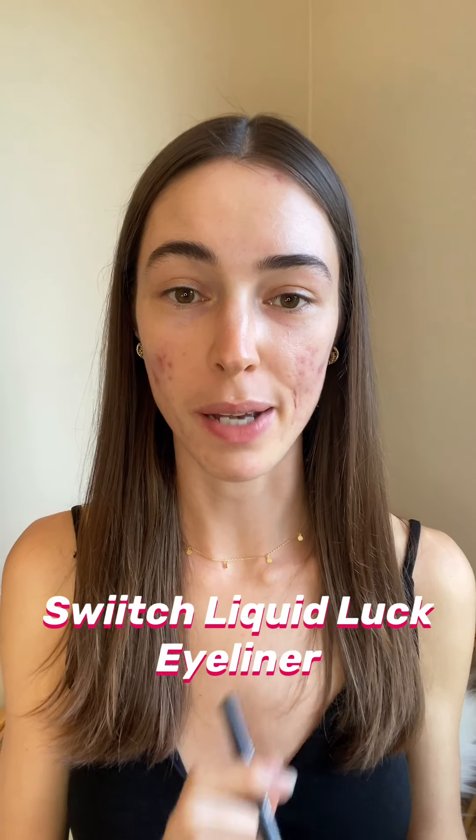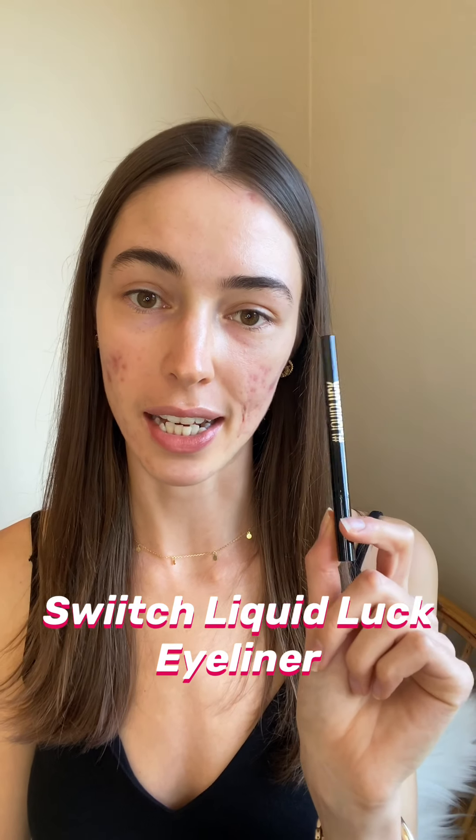There we go, eyebrows are done. You can tell I've got one that's not quite the same shape, but everyone has a weird ugly twin eyebrow. Now that my brows are done I'm moving on to my eyes and I'm going to be using the Liquid Like Eyeliner. The tip is so fine, so you really can't go wrong. I'm quite an amateur myself, so if you don't have much experience applying liquid eyeliner, this is a really great product whether you're still learning or even a pro.